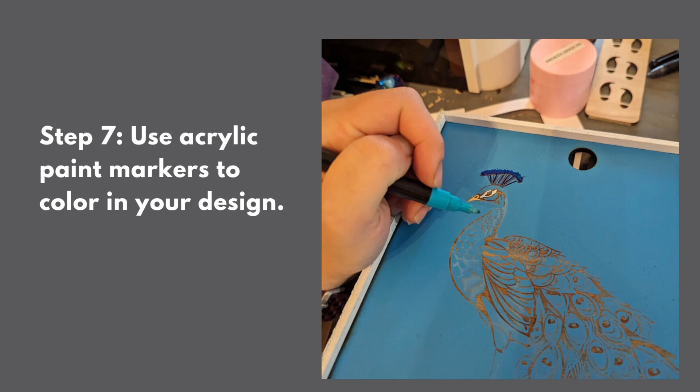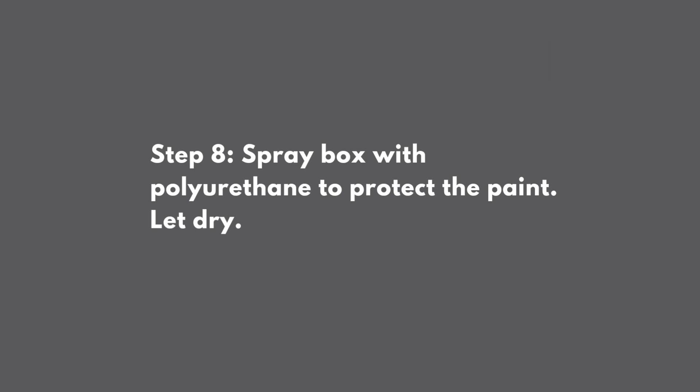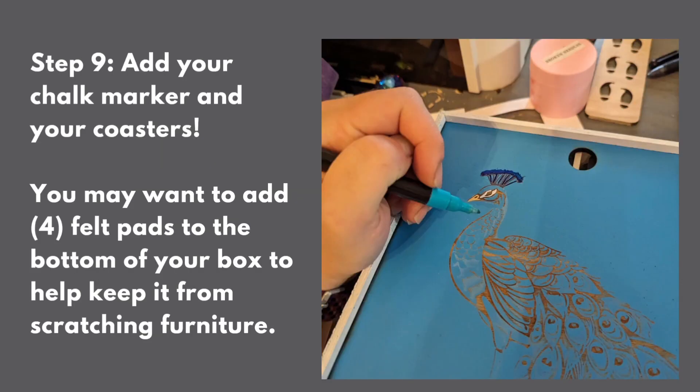Now you can go ahead and use your acrylic paint markers to color in your design on your engraving. Finally, I added some polyurethane spray to protect the paint. Then I just put my chalk marker on the cover and added my coasters. You can also add some felt pads to the bottom to keep it from scratching furniture.